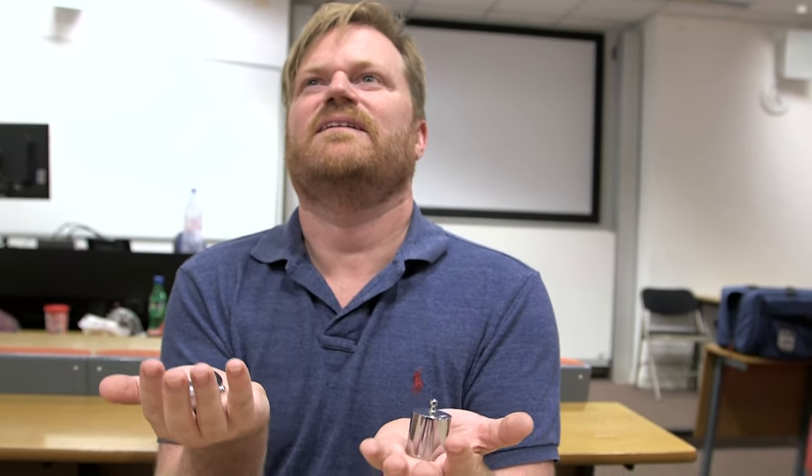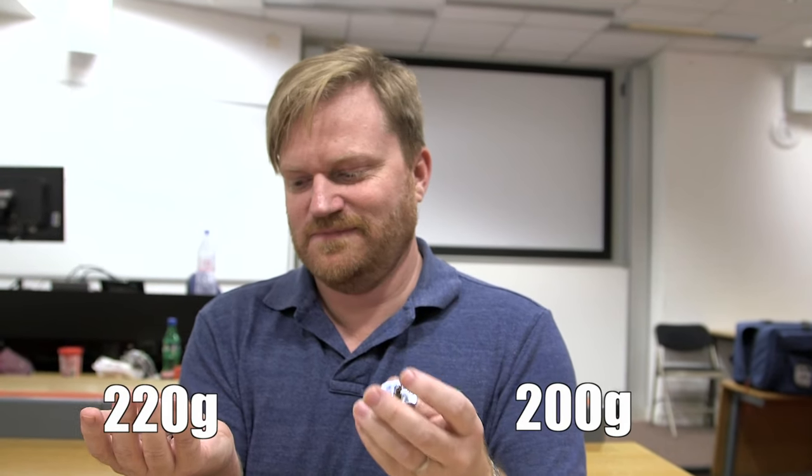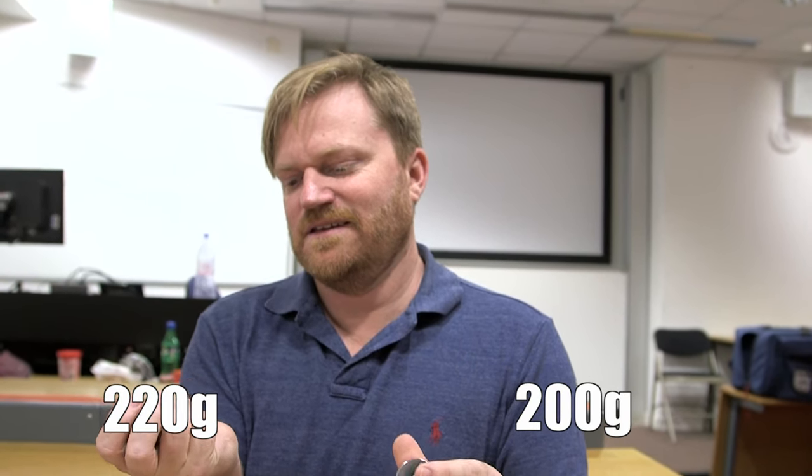Have a go now. I feel like that's heavier. Incorrect! So that is 200 grams and 220 grams, and you can't tell the difference.